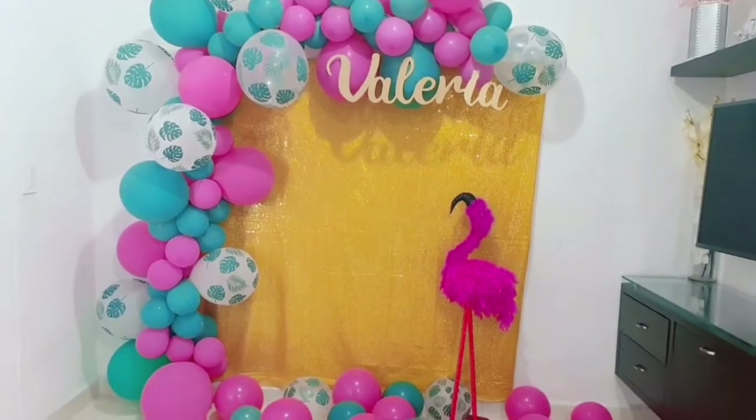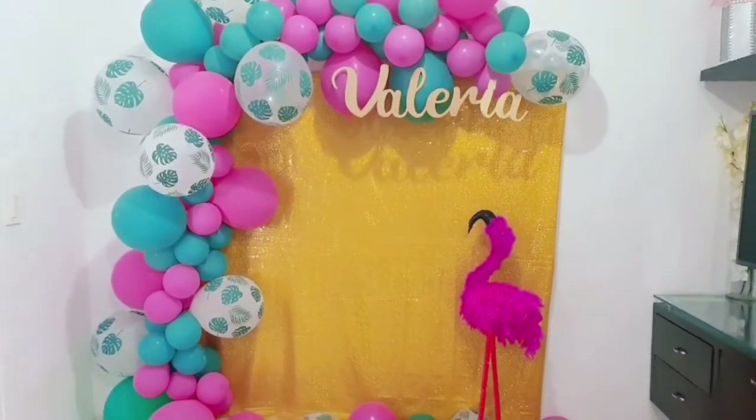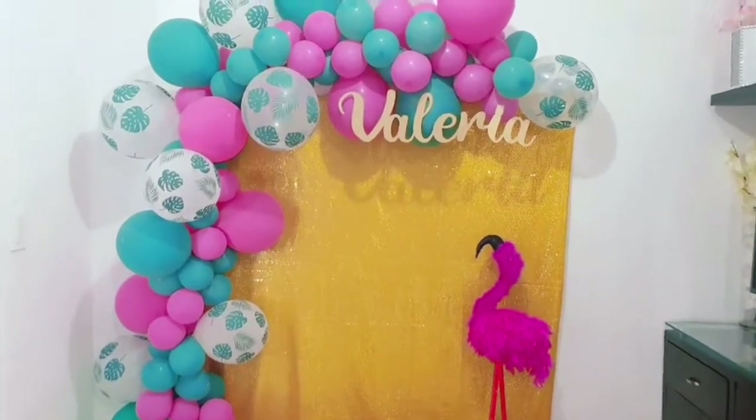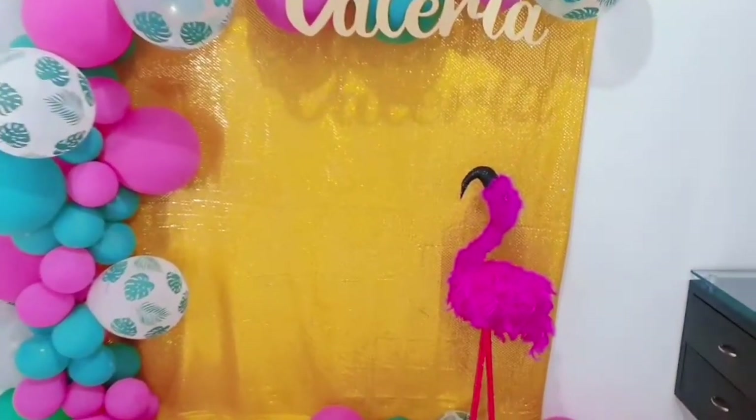Hola amigos, bienvenidos una vez más a mi canal. Yo soy Lady Navarro y hoy les quiero enseñar a elaborar esta hermosa decoración. Les invito para que se queden hasta el final de este video.